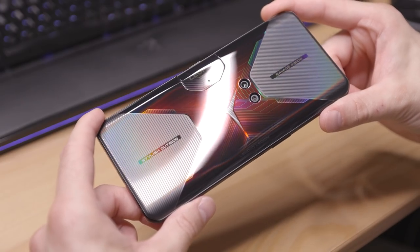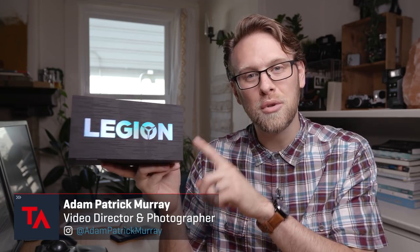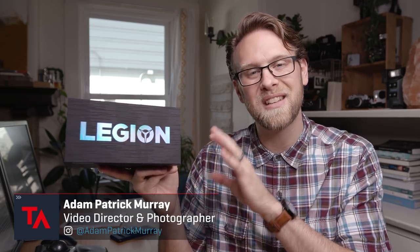Hey Tech Advisor fans, Adam here to talk about yet another gaming phone - the Lenovo Legion Phone Duel. The Lenovo Legion Phone Duel is only going to be released in China and other select markets.